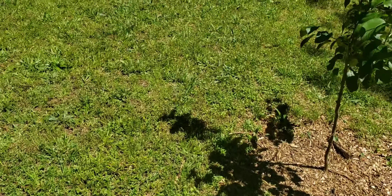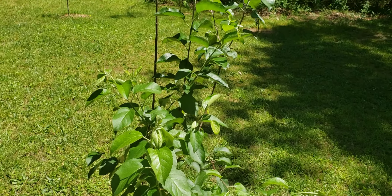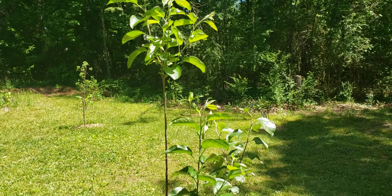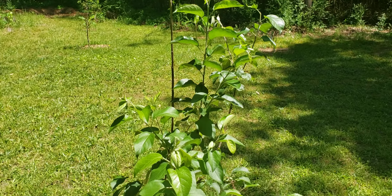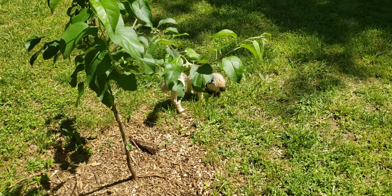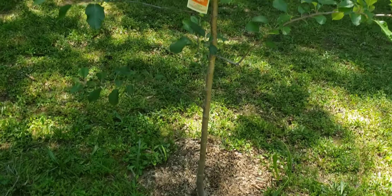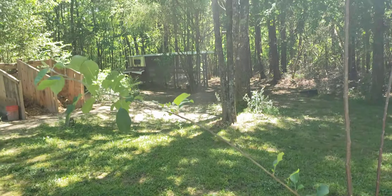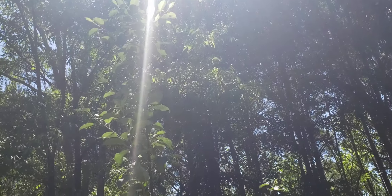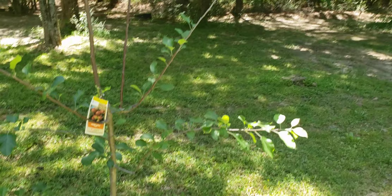Over here we have the Double Delicious apple tree. Yellow apples and red apples grow on this tree. And over here we have the Fuji apple tree — it's kind of tall. You can't really see it well because of the sunlight, but that's the Fuji apple tree.